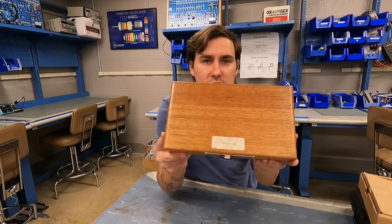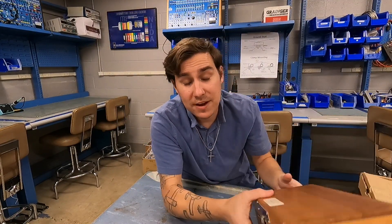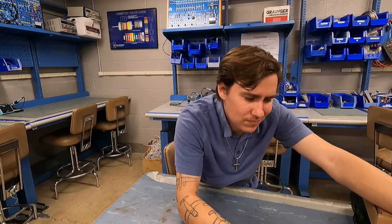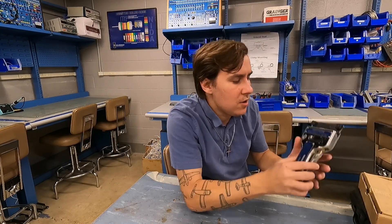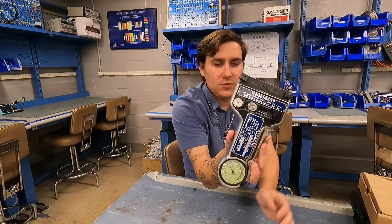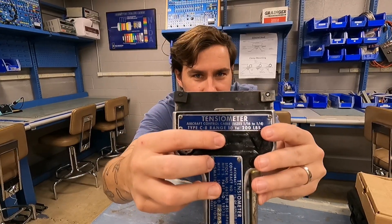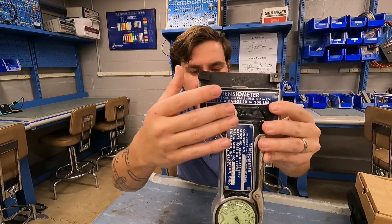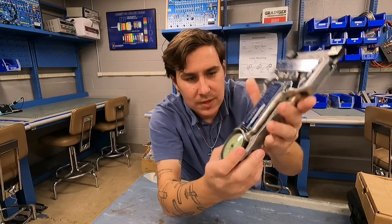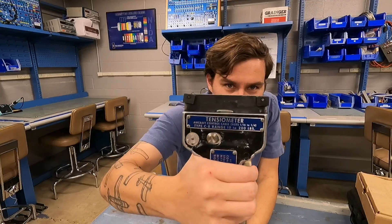The last one I'm going to show you is the one in the fancy wood case. It's in a wood case because these are very, very expensive — like $1,200 to $2,000 depending on which one you get. This is your aircraft tensiometer. You can see it has its part number and serial number. It has a little lock right here to hold the tension for you, a scale down here at the bottom, and a trigger which locks in place for storage.